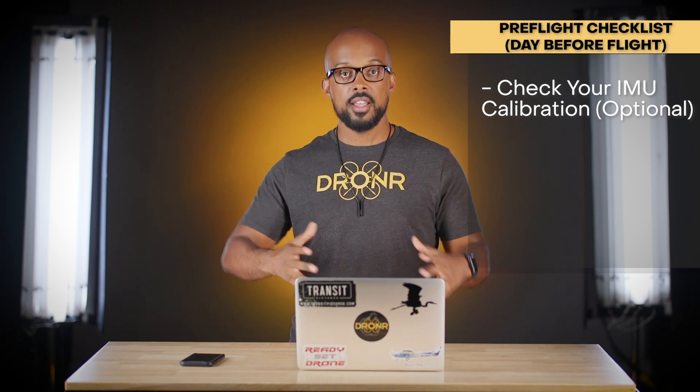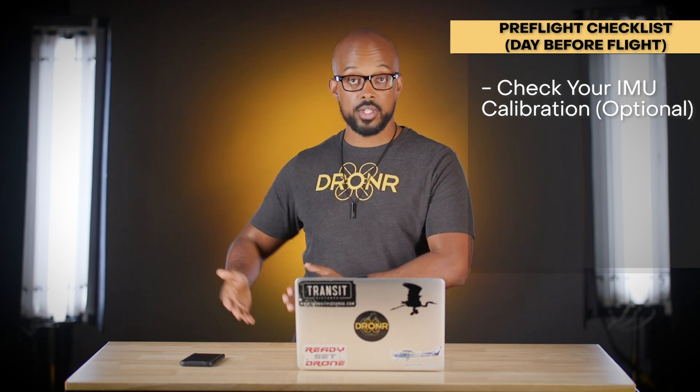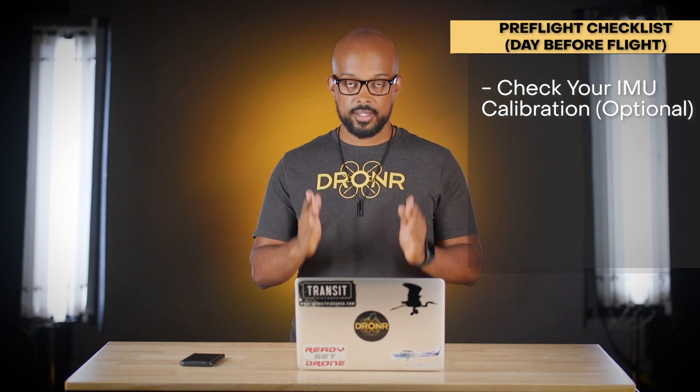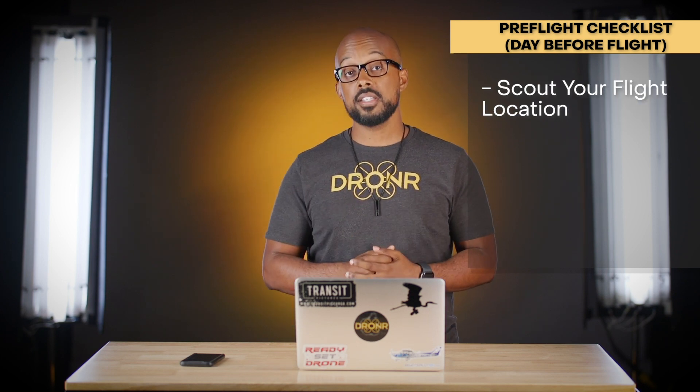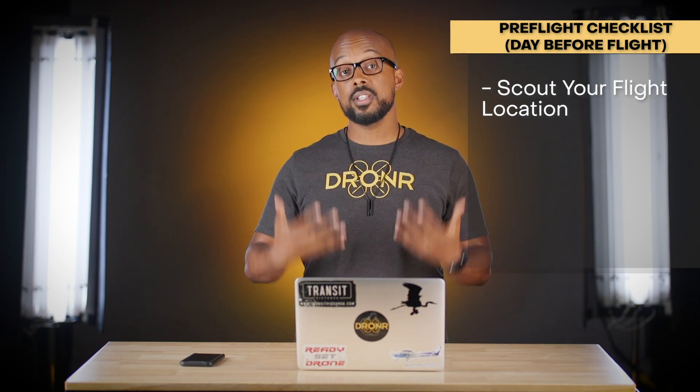I like to do a test flight the day before — even a short one — to see how stable the drone is. If anything feels off, or I'm traveling to a faraway place or a different country, I'll calibrate the IMU there. If I'm having trouble during a practice session, I'll calibrate it as well. It's optional depending on how much you've been flying, but definitely think about it.